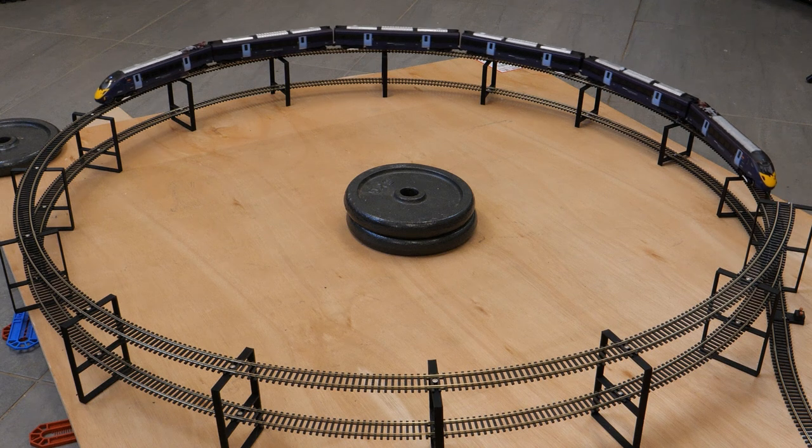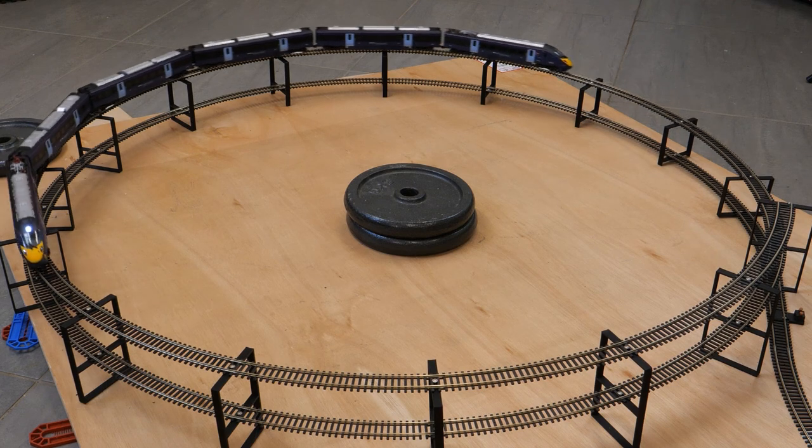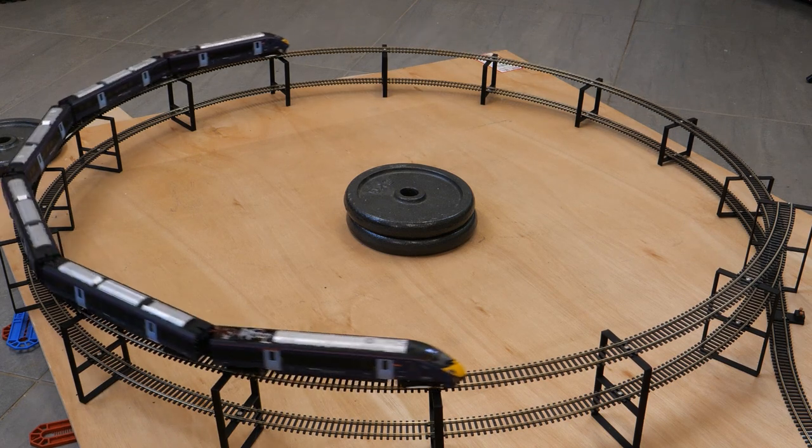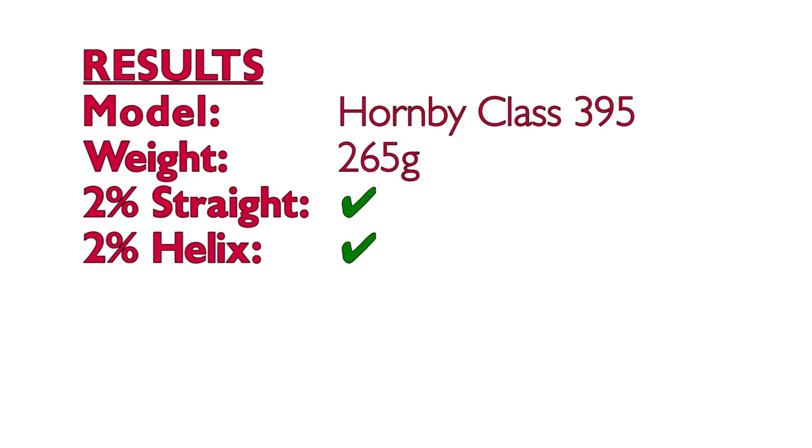My main concern was that despite the size of the driving vehicle the motor is tiny. Only a single bogie is driven and I don't think there's any flywheel, plus we've got traction tyres which usually means there's a lack of grip. However, my concerns weren't really justified as it handled the helix without issue — just like in the straight line test, it gets a pass on the helix.